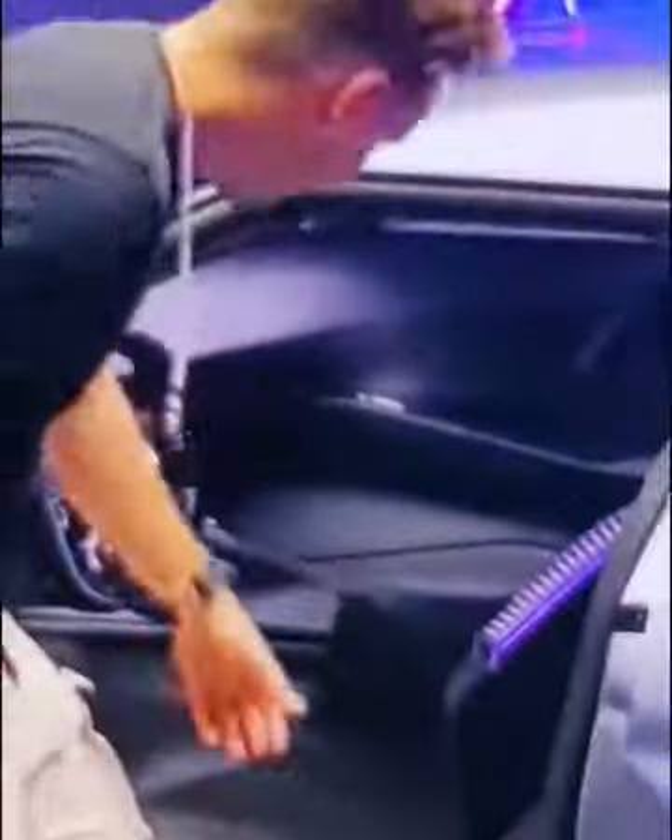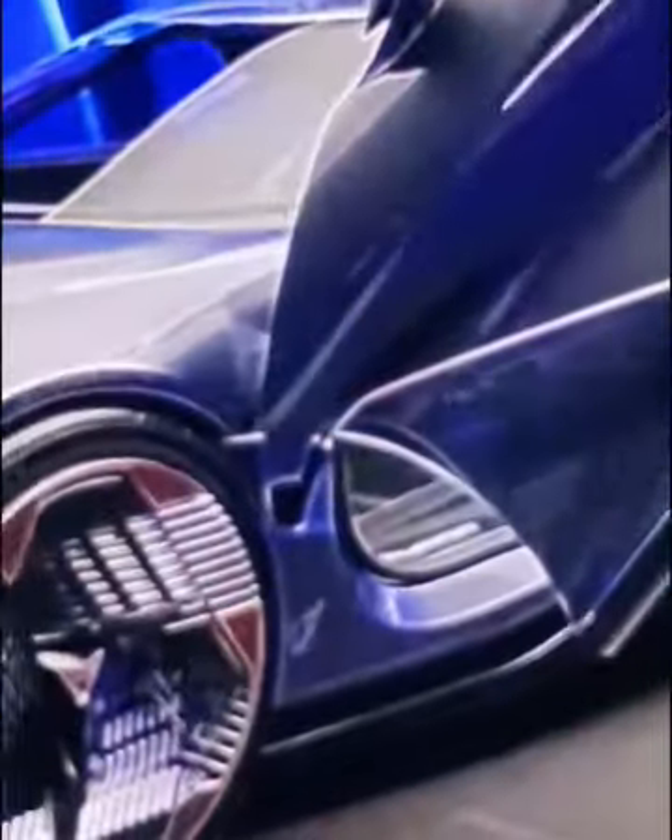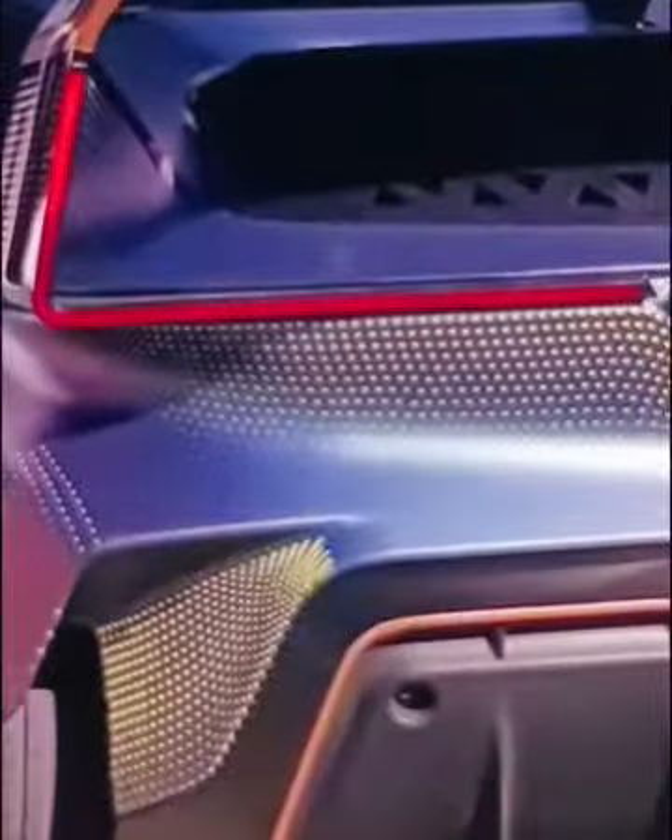That is basically the Cupra Dark Rebel. This car feels like it belongs in a video game, and Cupra is pretty good at mixing video games with reality. In fact, they actually let me drive a real car on a real track in a virtual world. To clarify: I was driving a real physical car, but with a VR headset on, so it felt like I was playing a video game — but the driving was very real. If I crashed in the video game, I crashed in real life.